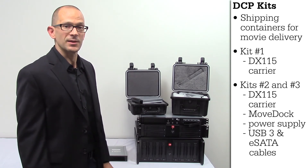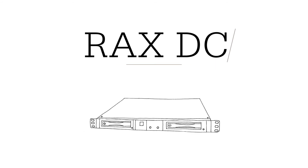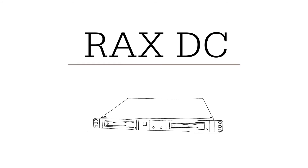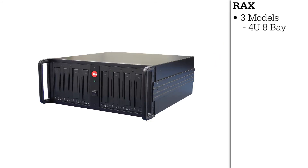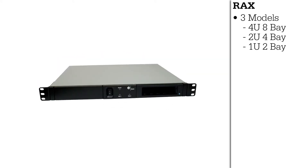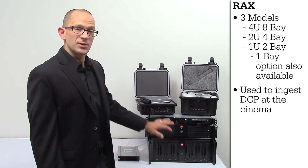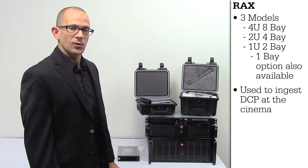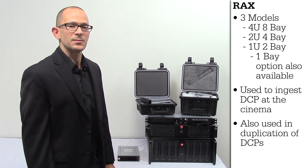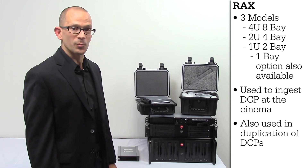Now we're going to talk about our RAX DC products. We have the 4U8 bay, the 2U4 bay, and the 1U2 bay, which also comes in a 1U1 bay. These products are used for ingestion of DCPs at the cinemas. They can also be used for duplication of DCPs when connected to a duplication server or a bare disk drive duplicator.